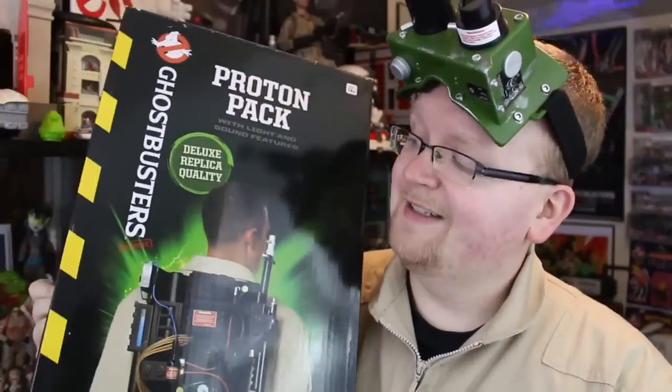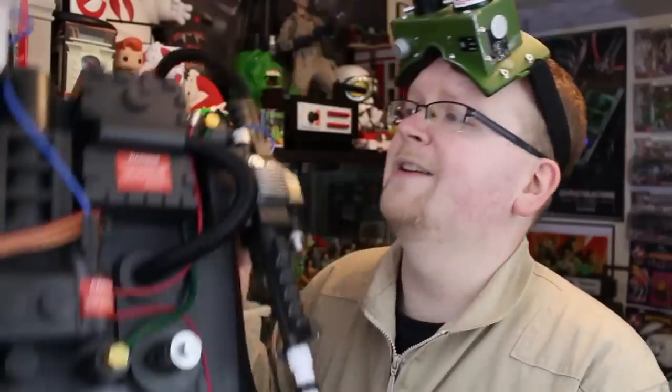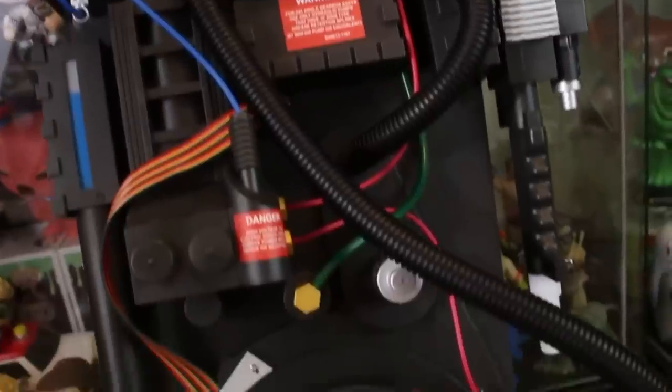I've always wanted to do that. So like I said, this is the topic of discussion — all the modifications and changes that have happened to the Spirit Pack over the past year. So let's not waste any time. Let's crack this baby open and take a look at it. And here is this beautiful baby right out of the box. Let's get a full shot of it right here.